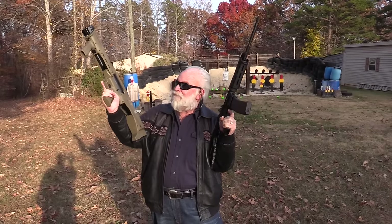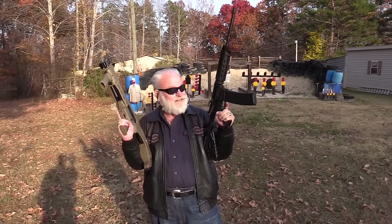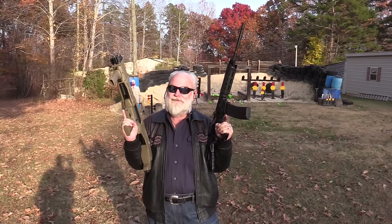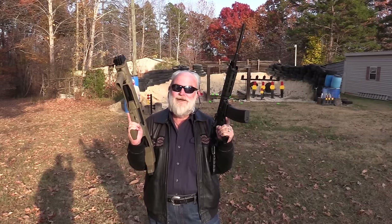Hey guys, Big Daddy Hopper 1911 coming to you today. I've got my favorite shotgun, the DP-12 from Standard Manufacturing, and their AR-15 — it's a new one, the Model A. We're going to put this thing on the table, talk a little bit, and then have some fun. Let's get this dog and pony show on the road.